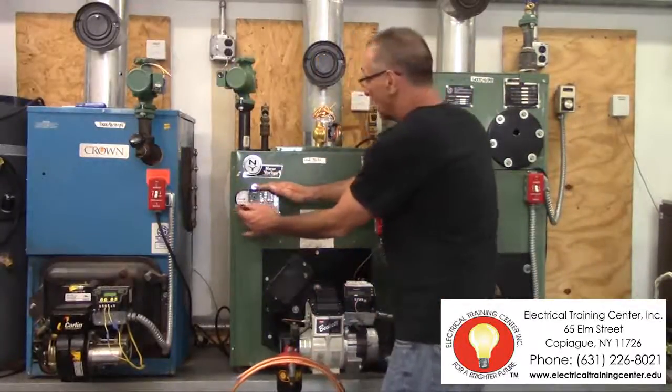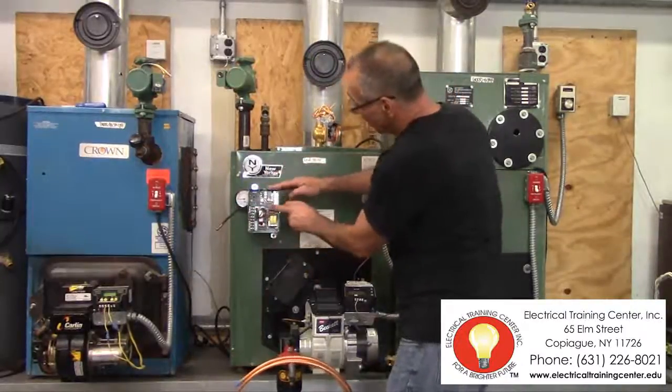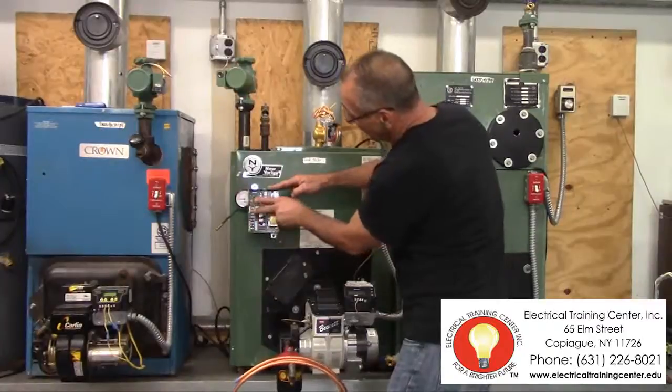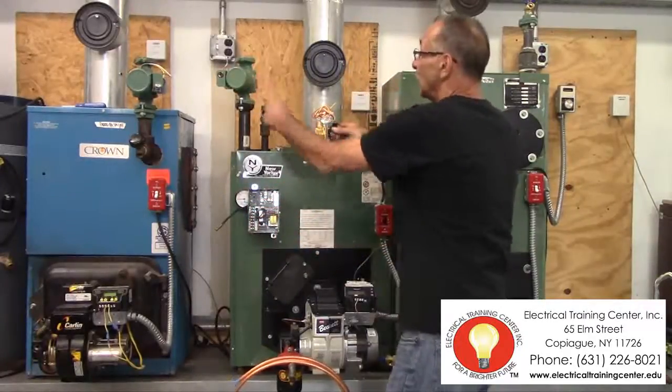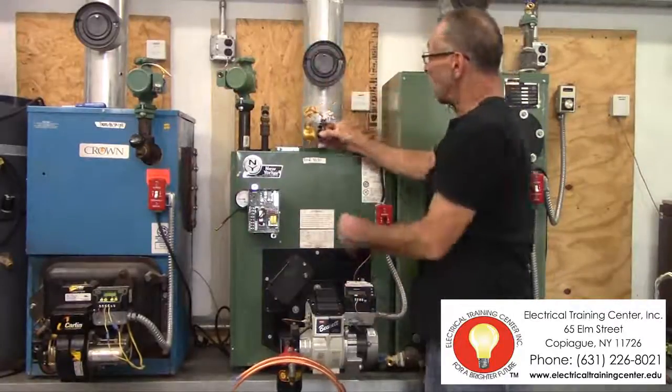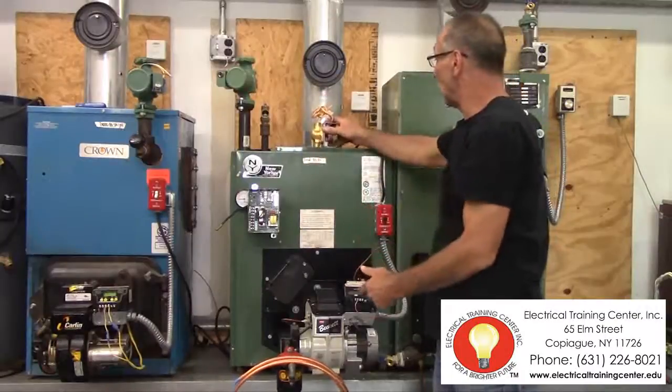This probe modulates the temperature and adds such temperature as a programmer through here. It'll ignite some of the switches here to send a signal into the circulator pump to flow the water through, or allows a zone valve to open to allow water.